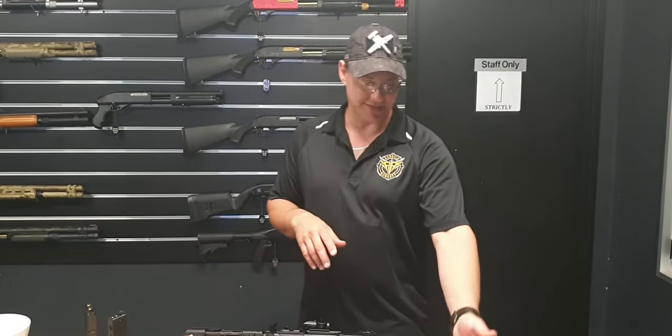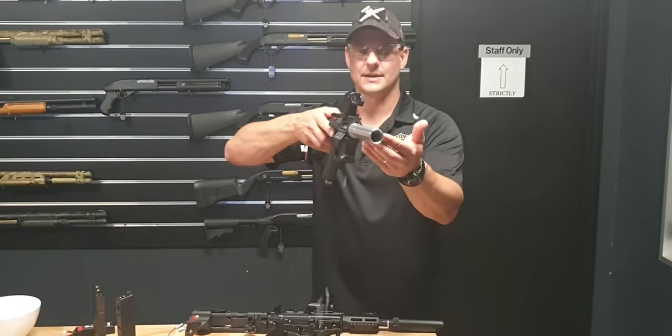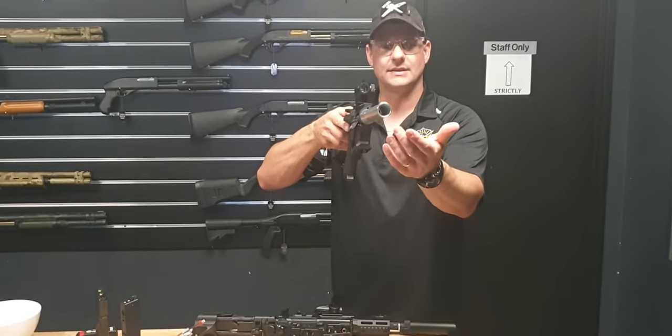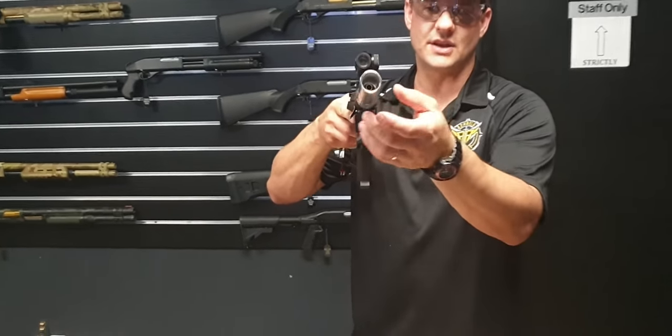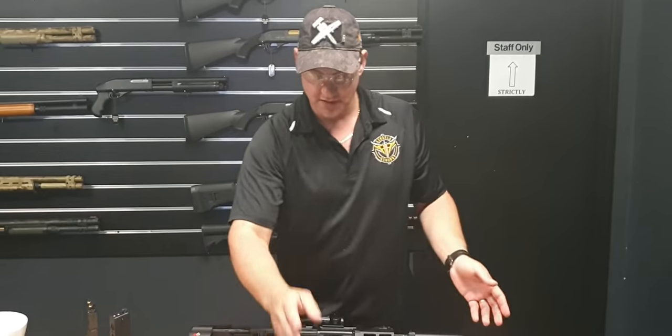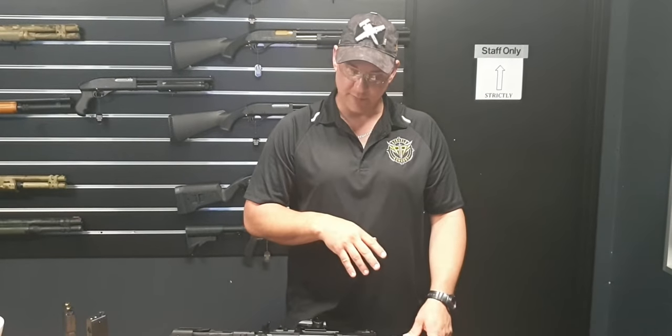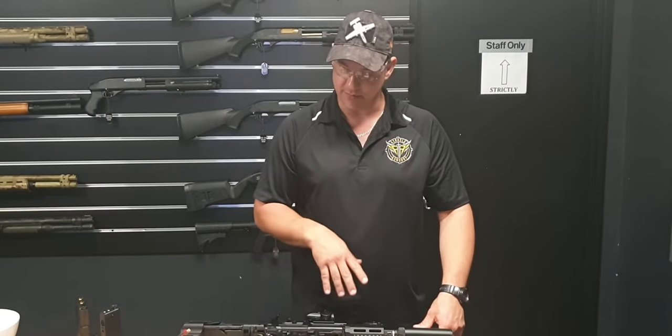It sounds absolutely brutal because of the speed cannon on the front. Looking in the muzzle there, it's just the inner barrel type hop-up sat on the stainless barrel — quite a nice amplifier in there. It will be tuned down to about 330 FPS. It's running really, really sweet at the moment and sounds absolutely beautiful.